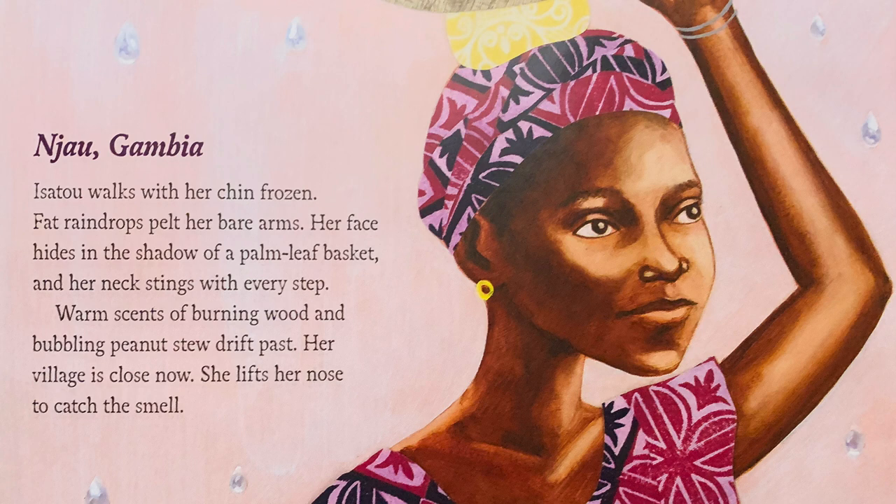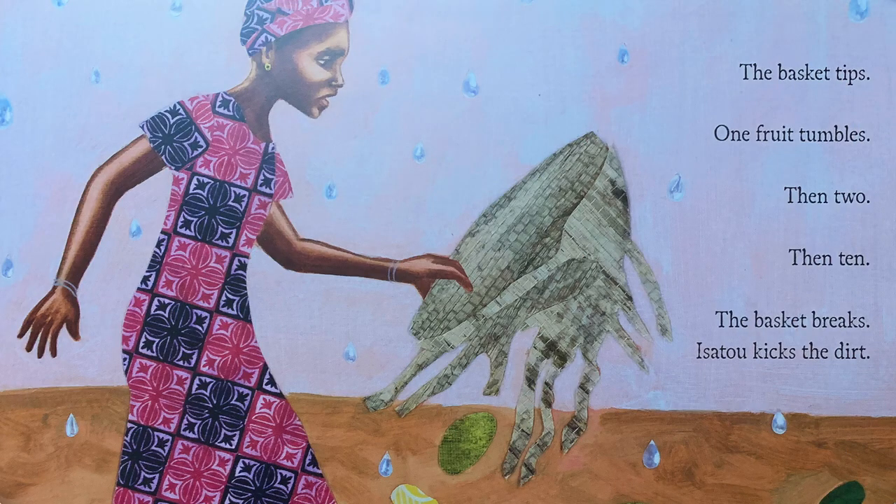Nayu Gambia. Isatou walks with her chin frozen. Fat raindrops pelt her bare arms. Her face hides in the shadow of a palm leaf basket, and her neck stings with every step. Warm scents of burning wood and bubbling peanuts drift past. Her village is close now. She lifts her nose to catch the smell. The basket tips. One fruit tumbles, then two, then ten. The basket breaks.